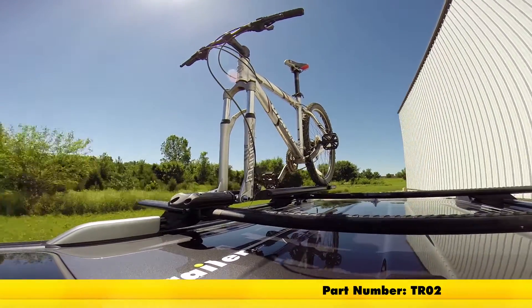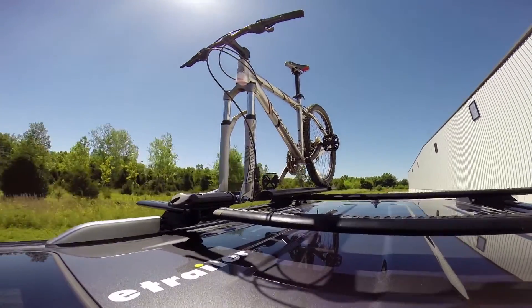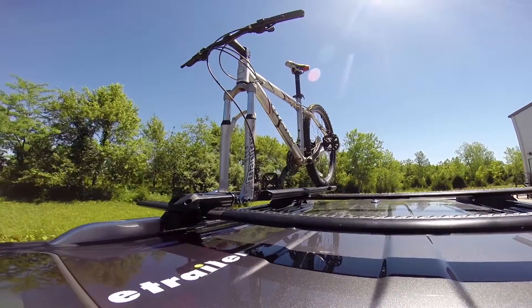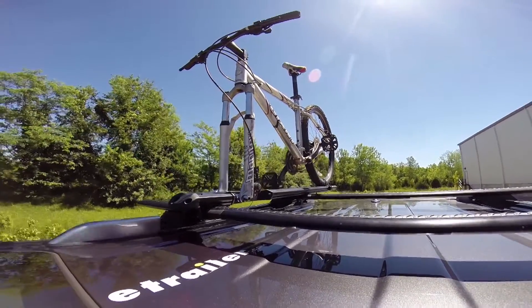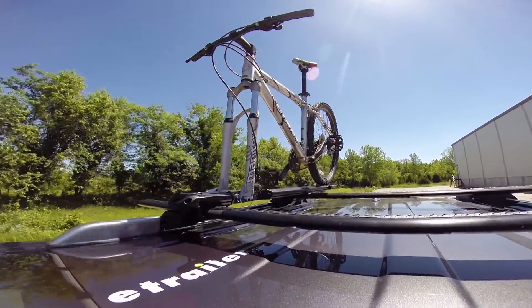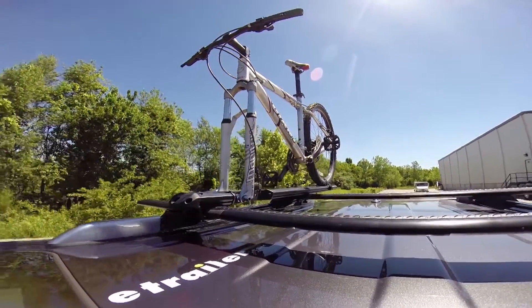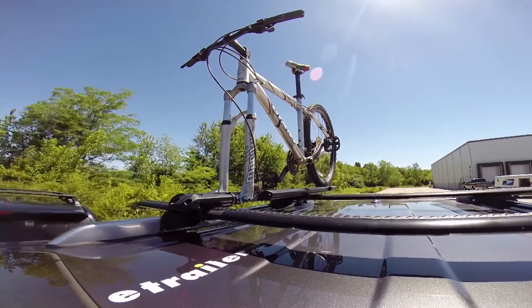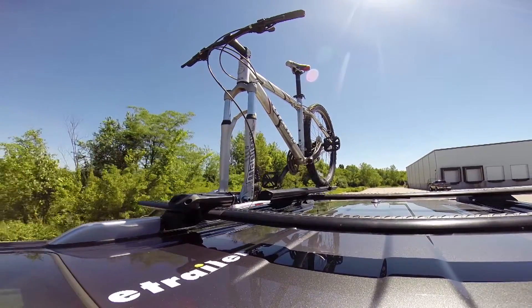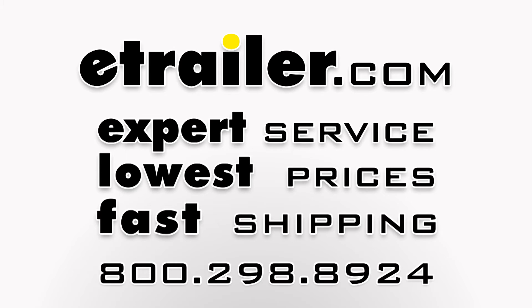Here on our test course we'll start by going through the slalom. This shows us the side-to-side action, which simulates turning corners or evasive maneuvers. Once we get to the alternating speed bumps we'll see the twisting action, simulating hitting a curb, pothole, or uneven pavement. Once we get to the full speed bumps we'll see the up-and-down action, just like driving in and out of a parking lot, garage, or driveway.